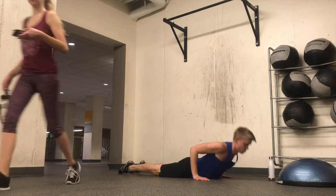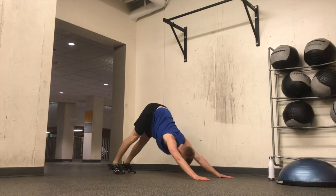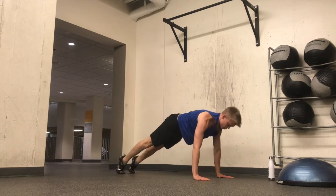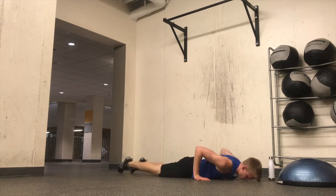I'll be doing rack pulls in this session specifically, and then I end up doing some spin bike intervals — you can see those in other videos. Coming soon, maybe. I don't know which ones I'll release first.